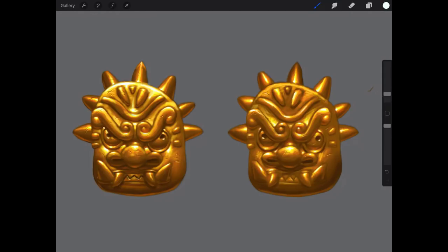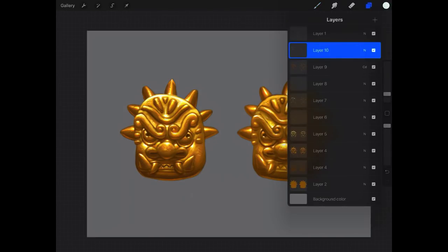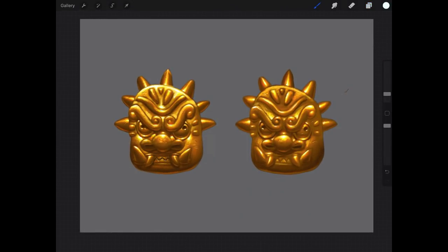That is how you paint gold. Your assignment is going to be to replicate this — you'll have the example on the left and yours will be on the right. Go ahead and turn it into the Q&A or post in the Facebook group. That's it for this lecture — I'll see you guys in the next one.